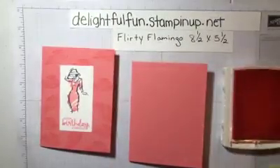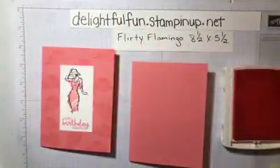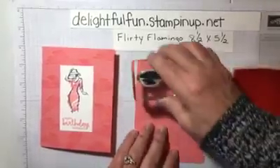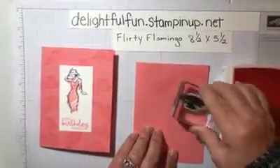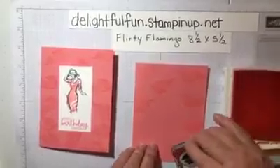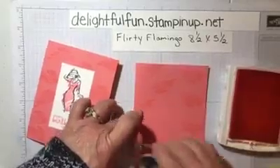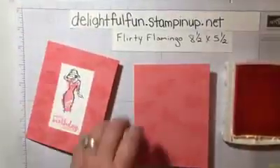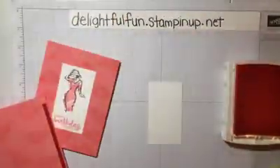The stamp set has these two different designs — we're using this one right here. We will just put it randomly around the paper like that, and then for our lady here we are using Whisper White.